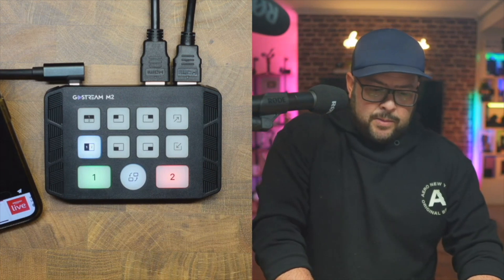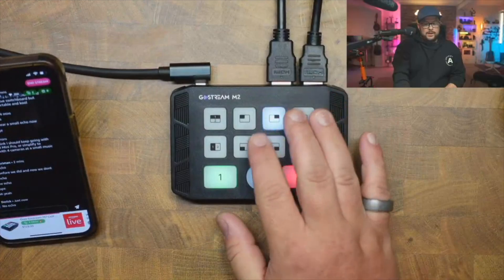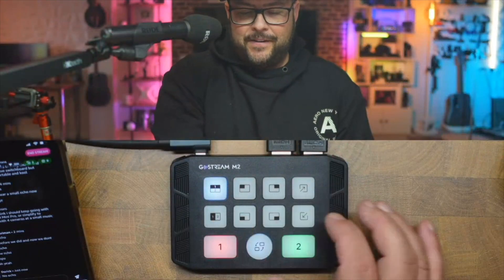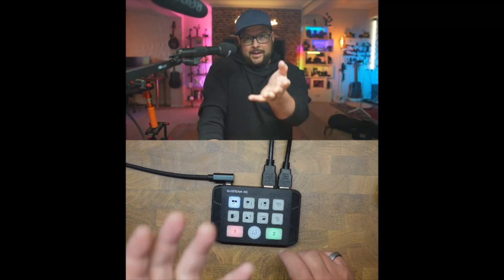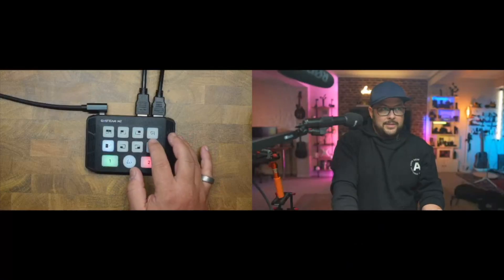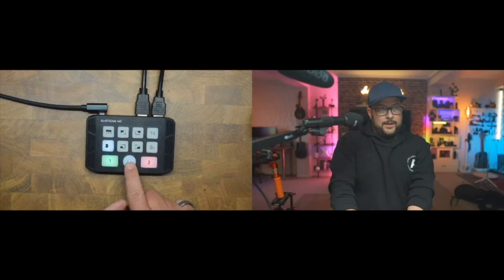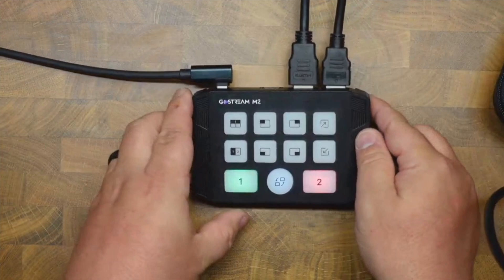On the question of keeping the ATEM Mini Pro versus this for a small music venue with four cameras: I'm not a big fan of the ATEM Mini. This device is so much faster to operate — switching cameras, layouts, PiP sizing — all right here on this small unit. For two cameras, whether it's overhead and main or two people, this is the faster and simpler setup.